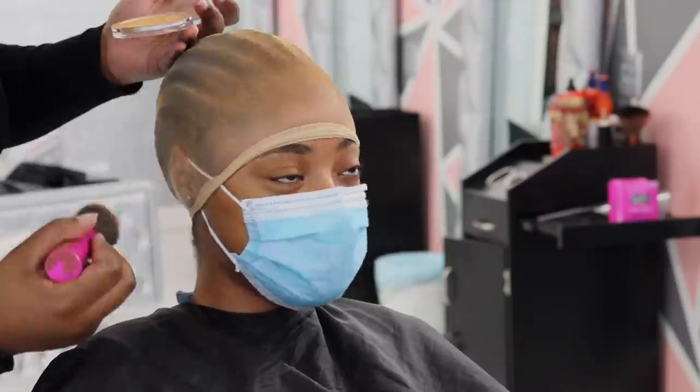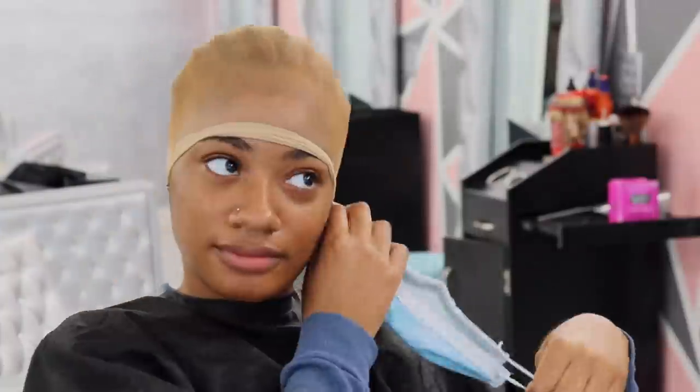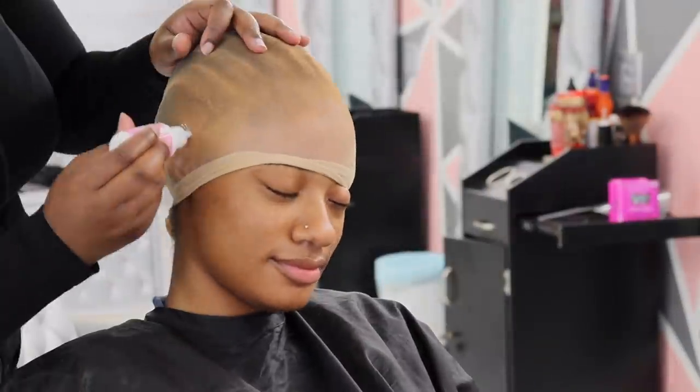Now I'm going in with a foundation powder and this is by the brand Ruby Kiss. I'm not sure what number it is but I have a ton of them in different colors. At this point I realized I couldn't do my client's hair with a mask on, so I asked her to take it off and she was like, okay no problem.